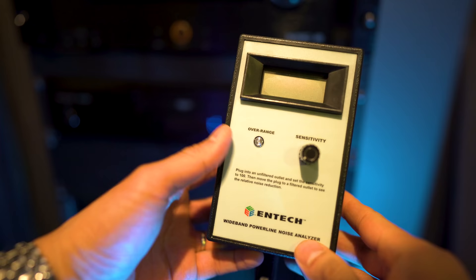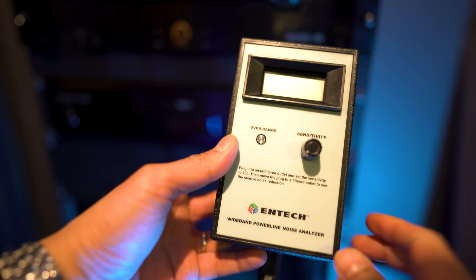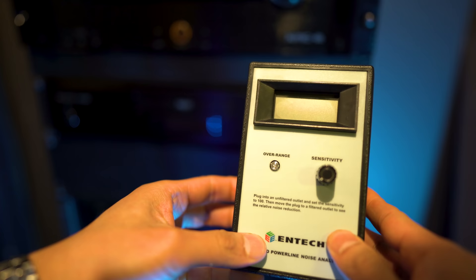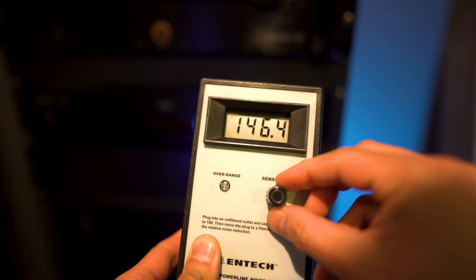Now I've got no means to show you how the surge protection can work, except maybe pray for a tropical storm to hit Connecticut, but I do have this little device by Entech — it's a wide band power line noise analyzer. If I plug this directly into the wall outlet, it'll show you how much noise is in your line. What I've heard is that AM radio frequencies, since it's amplitude modulation, travel over power lines, so you might be getting radio stations through your outlets and not even know it. This will definitely affect your audio, so let's find out.